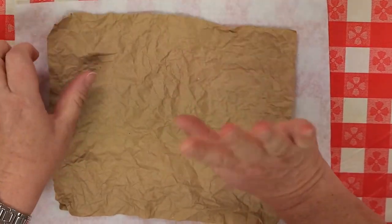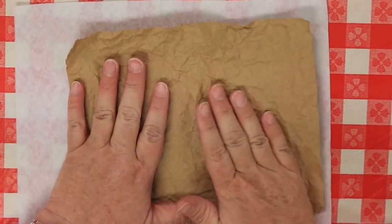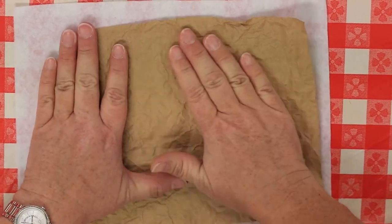Gently open it back up, lay it down, and flatten it. I got a little tear on my corner, but that's okay — you want it to look like a piece of bark, so smooth it out the best you can.